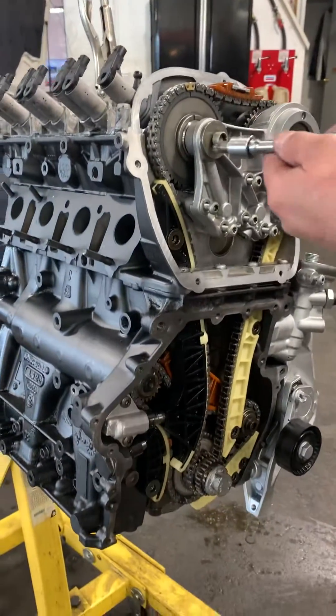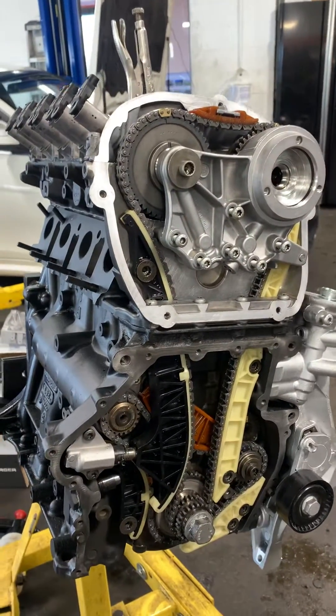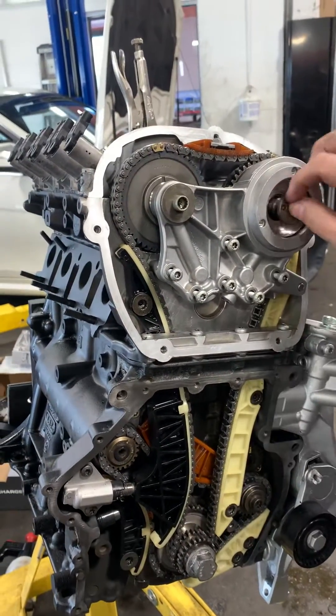Get your torque wrench and torque to spec. Now actually, before I put this in, let me show you guys something.